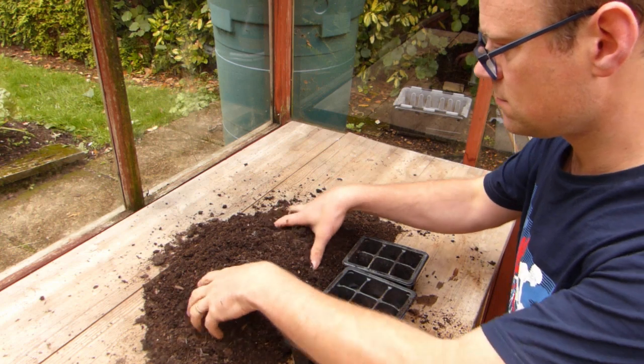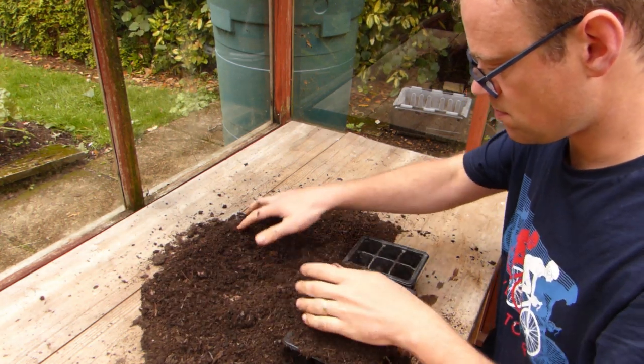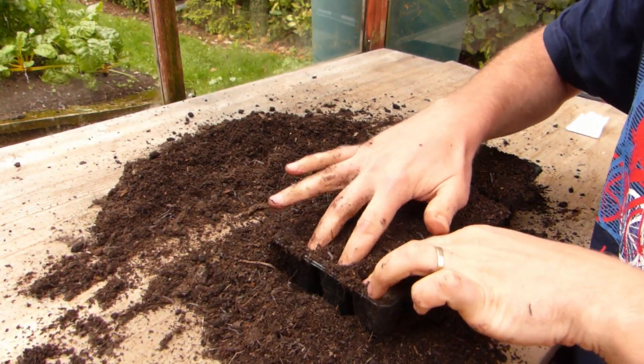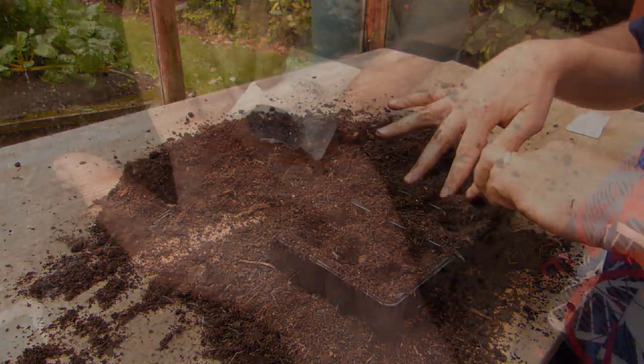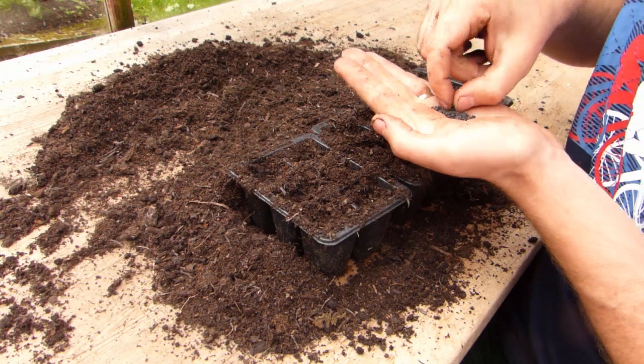Sowing into containers helps to make the best use of your available space, because you can start seedlings off while the ground is still occupied by a growing crop. And by starting plants off under the protection of a greenhouse, tunnel or cold frame, you'll be able to start sowing up to 6 weeks sooner at the beginning of the growing season.